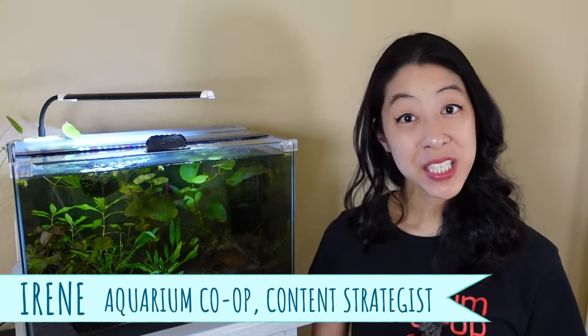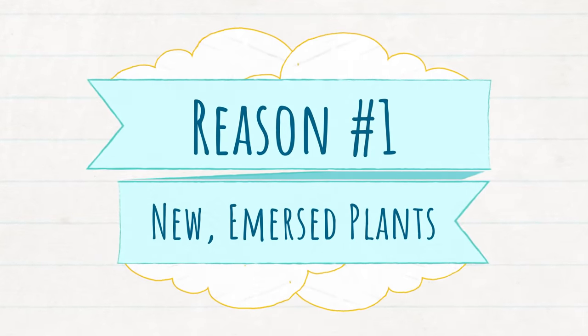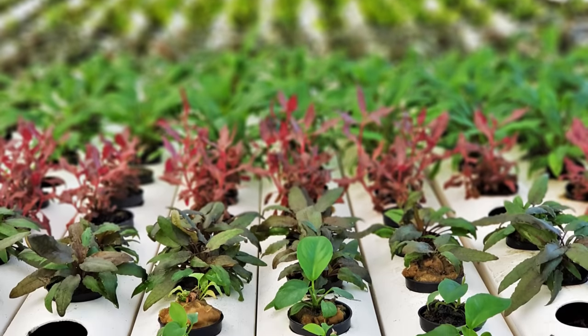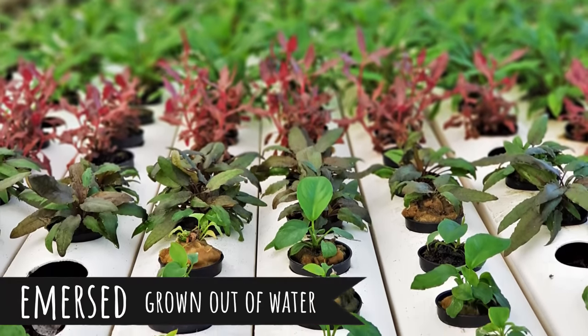I'm Myrene with Aquarium Co-op, and reason number one is that you got a brand new plant, put it in your tank, and it just started melting back. The reason for that is because most plants are grown at plant farms that grow them emersed, which means out of water.